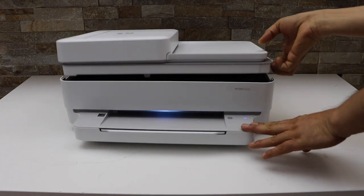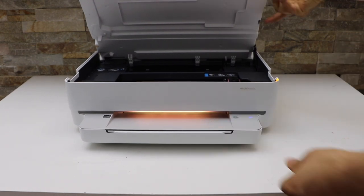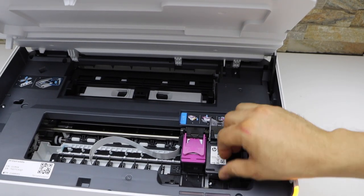Now lift this section. Then open the lock and take the ink cartridge out.